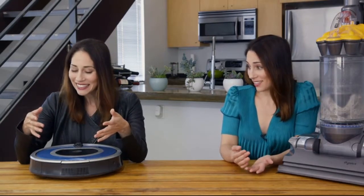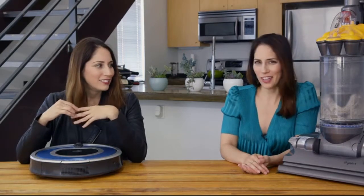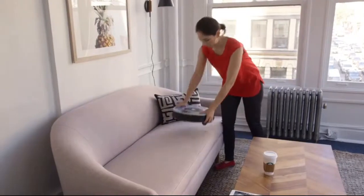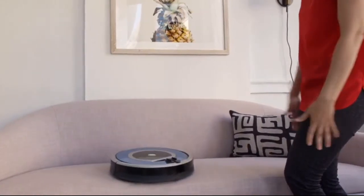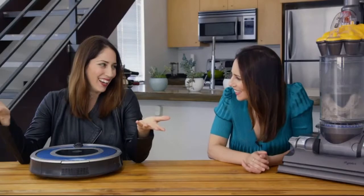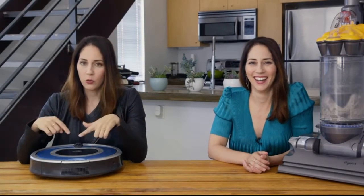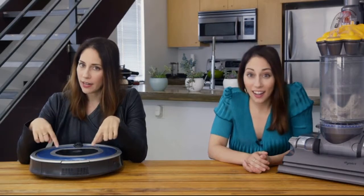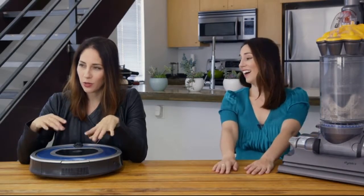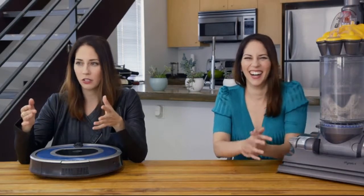Does it go upstairs? It does not do that. So how do you clean multiple levels of your house? Well, you just pick it up and set it upstairs, or you get another Roomba. Wait, get another one? How much does that cost? Roombas can be a little bit expensive. This one, the Roomba 790, can be found online right now for around $500, but some of the more high-end models, like the new one with Wi-Fi, can cost as much as $900.